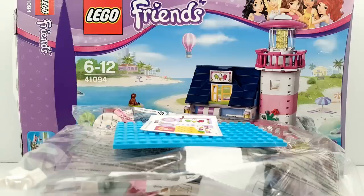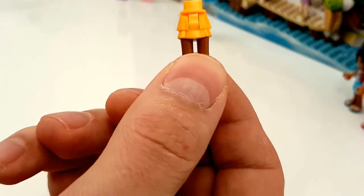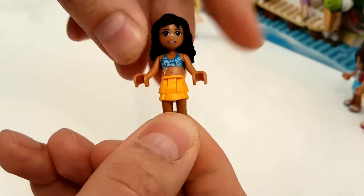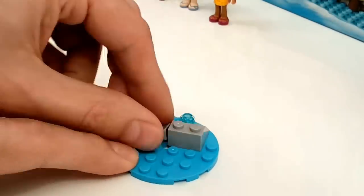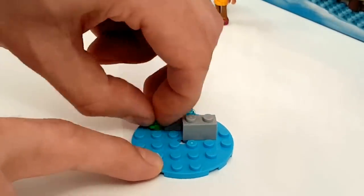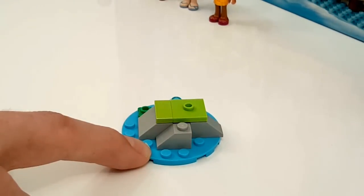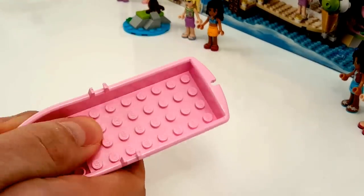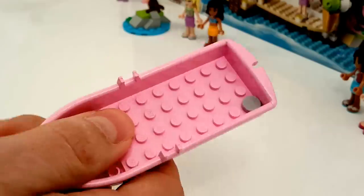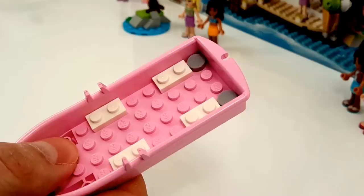Now I want to build the set so let's go. Here we're building Stephanie, and here we're building Kate. We also have this cool little seal, and we're going to build a little rock for the seal to rest on from all the time swimming in the ocean. And we have a little rowboat to have some enjoyable time on the water.